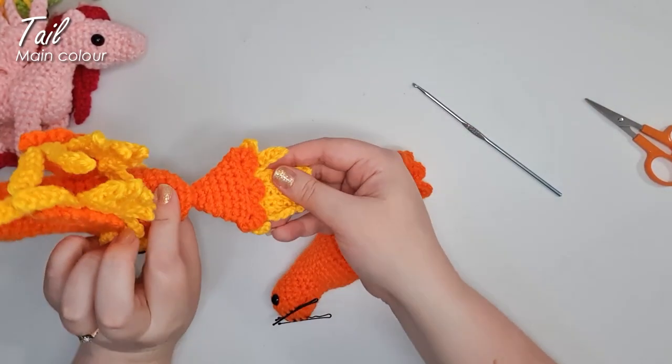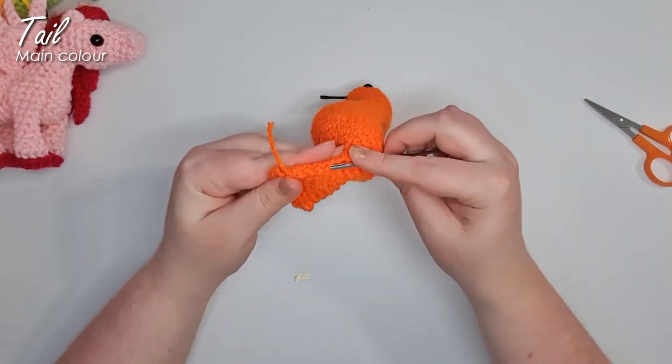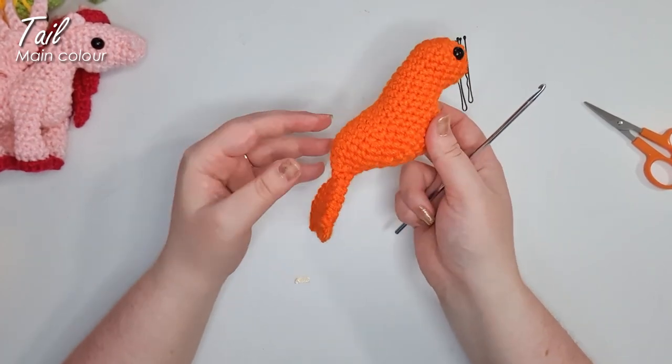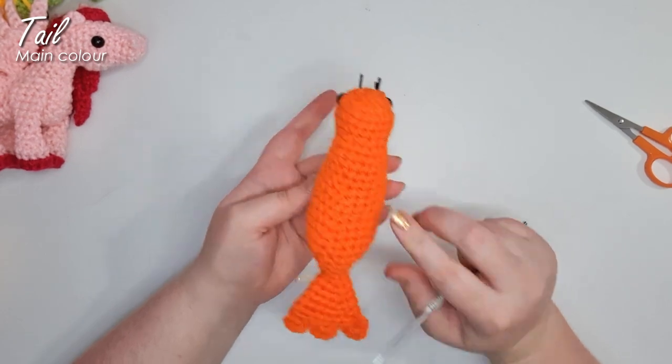We are going to be adding another row of feathers, but we'll be reattaching our yellow to do that. For now you can just tuck this end away inside. And there is your head, body and tail base for your phoenix.